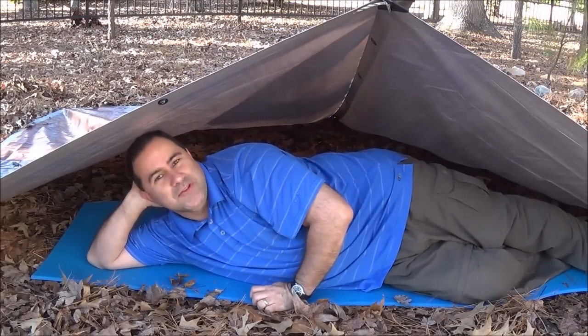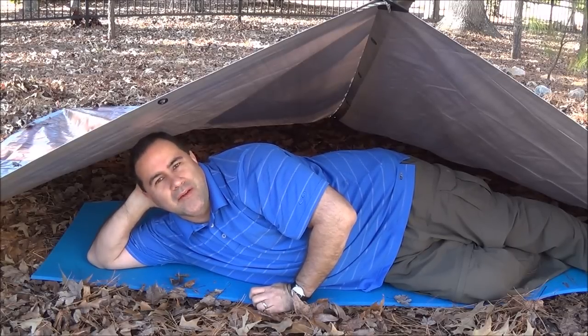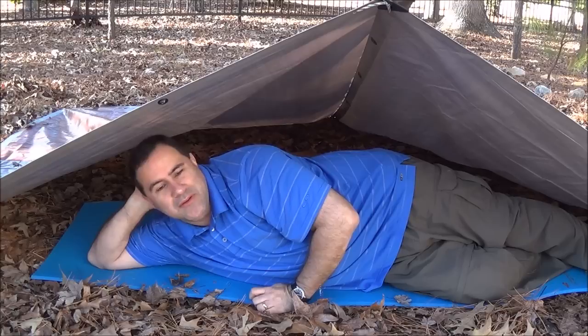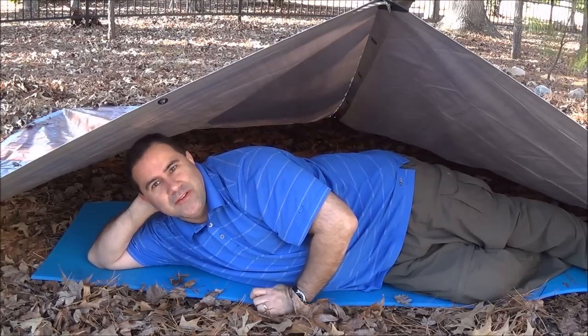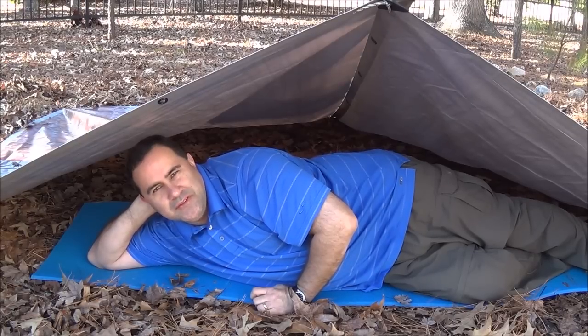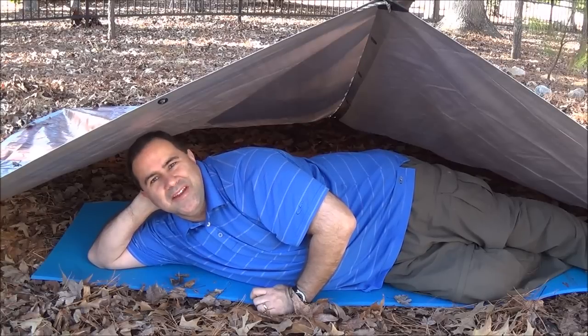All right everybody, I hope you enjoyed this. I sure did. I really enjoy the comments that everybody's leaving me. Please give me a thumbs up, and if you've got any questions or if you'd like to discuss it, have fun in the comments down there and let me know what you think. I will come back at you with another video as quickly as I can. Thanks, bye.